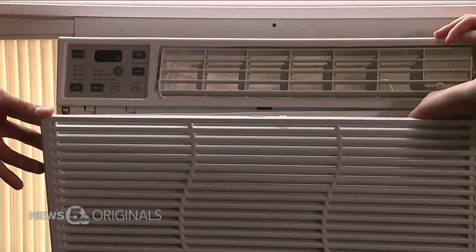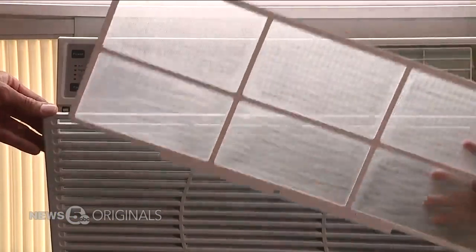Some throat irritation, some nasal congestion, maybe some eye irritation, coughing or wheezing. Fixing the source of the problem is the best treatment. That means giving the louvers and filter inside a good scrubbing.